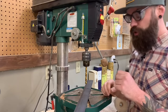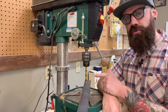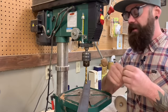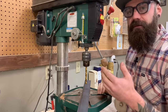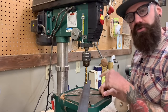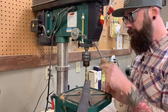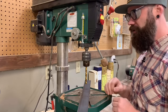Step one: drill a hole through your eighth-inch steel. Whatever size drill bit you use is the size dowel you'll end up with — a three-eighths inch drill bit gives you a three-eighths inch dowel, a half-inch bit gives you a half-inch dowel. Now, normally when drilling through metal you'd use lubricant oil, but we don't want that here. We want the gnarliest, nastiest hole possible with lots of burrs, because that actually helps the dowel-making process. Just drill straight through.